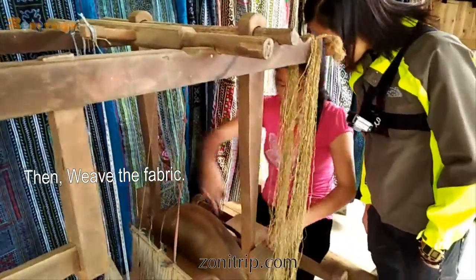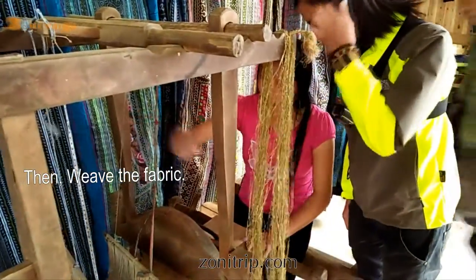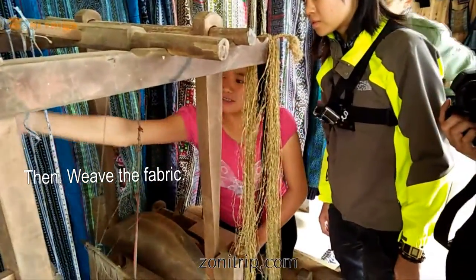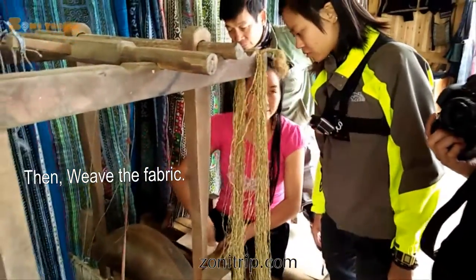Outside here we make it longer — we turn it to here, and then we turn it again and we can make it longer like this.